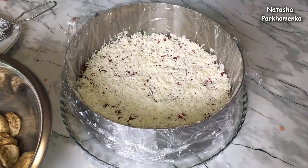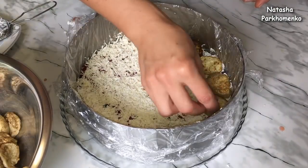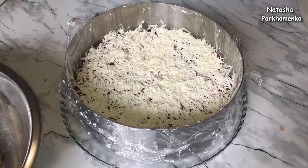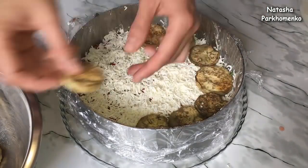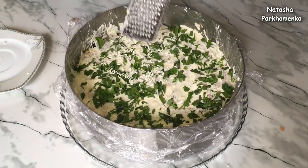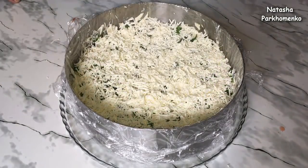I form the second layer in exactly the same way. For the third layer I slightly changed the order — now on top of the cheese I lay the eggplants, spread them with mayonnaise, sprinkle with parsley, and then grate processed cheese on top of the parsley.